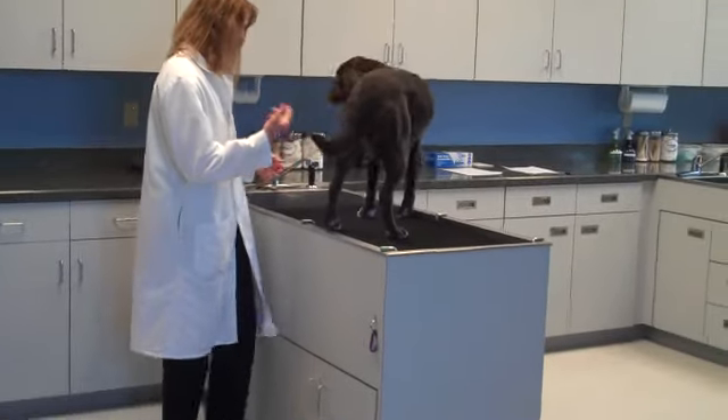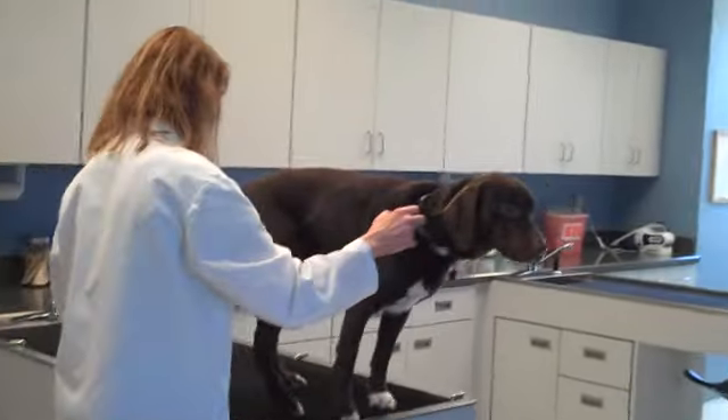Good girl. Turn around and sit. Good girl.